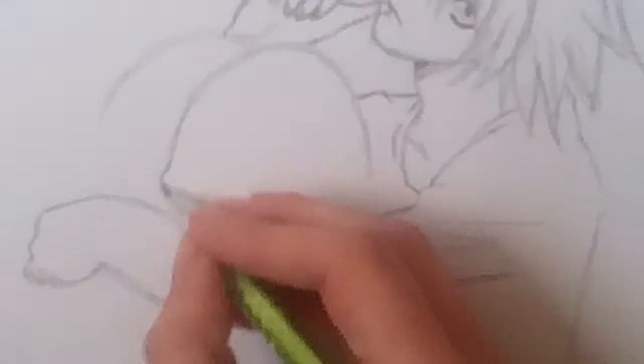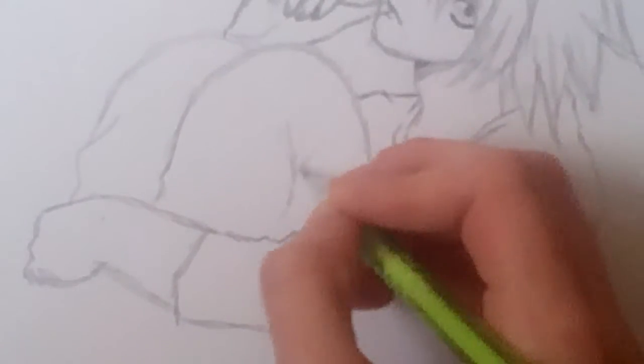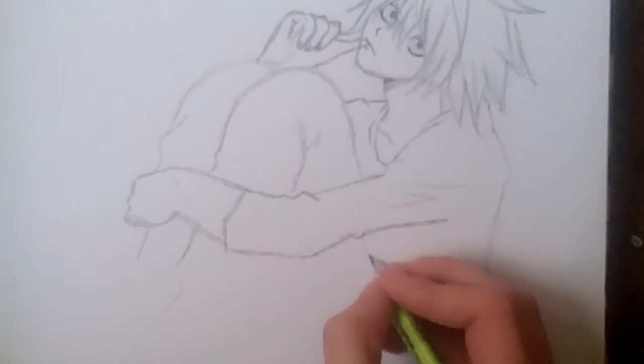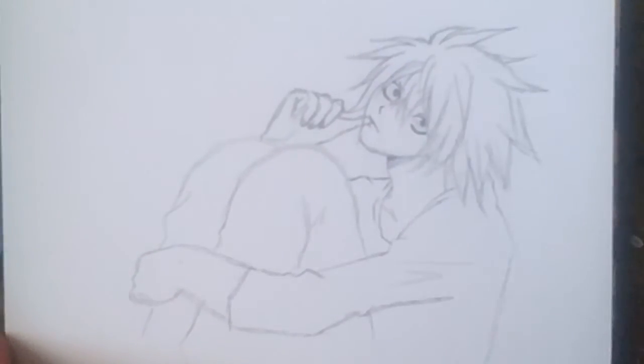His hands come across and right here is obviously where it bends. Now the legs — I might have to do those off camera, but I'll come back and try to give you some tips. I'll at least try to do the feet.